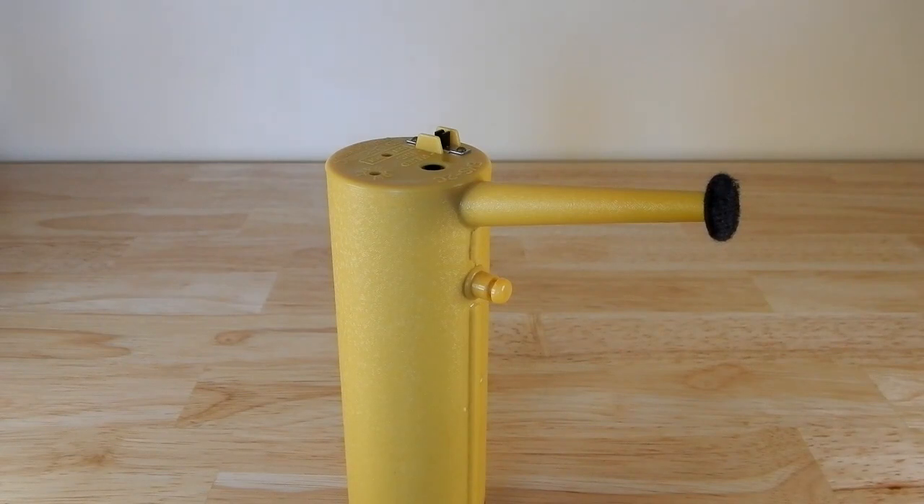Today I want to take a look at this item that I got from Medlabs. It is their model EMS-2C, and it is called a Muscle Neuromuscular Stimulator.